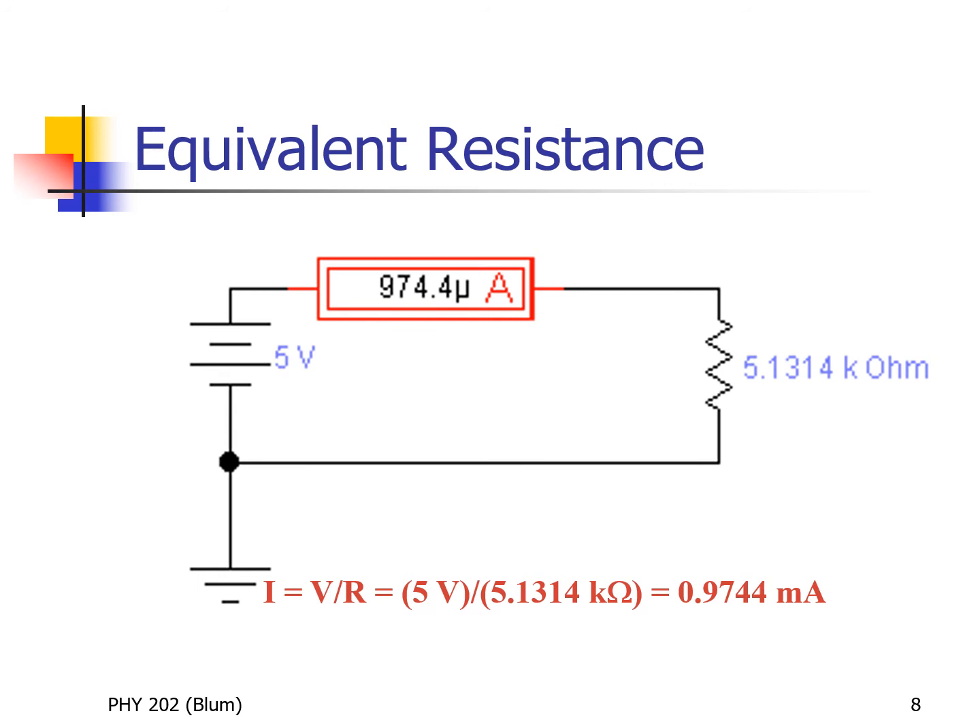The ammeter reads 974.4 microamps. The difference between milli and micro: milli is ten to the minus three, micro is ten to the minus six — so the unit is a thousand times smaller in microamps, meaning the number is a thousand times bigger. Instead of 0.9744 milliamps, you're seeing 974.4 microamps — but these are the same answer, so we're getting what we expect.